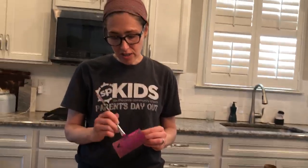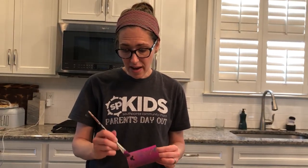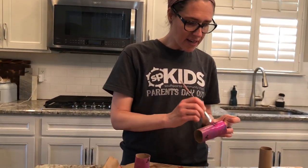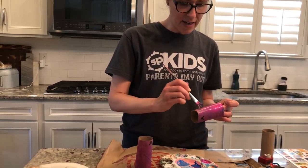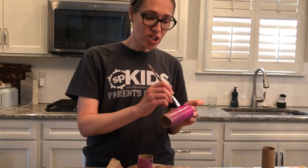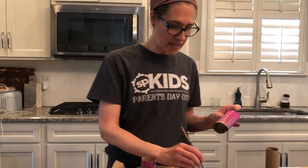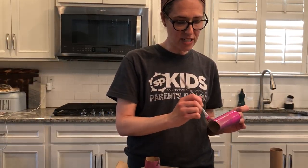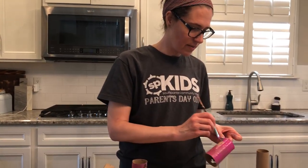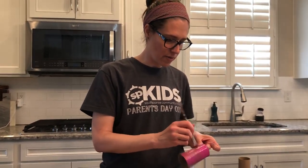I thought this would be a fun project for you to not only make, but play with afterwards. Mom and dad, in the link that I sent in the email, you'll find an iSpy worksheet. If the boys and girls would like to, you can print off the worksheet, take the binoculars outside, and see what kind of things you can find with your binoculars while you're outside with mom and dad.